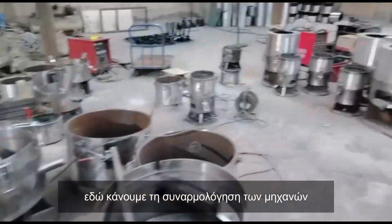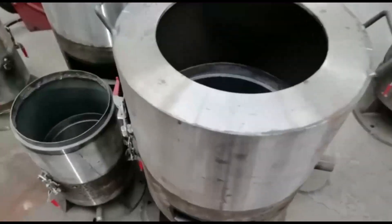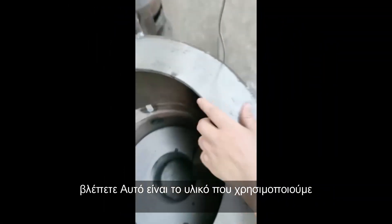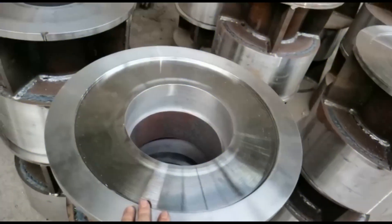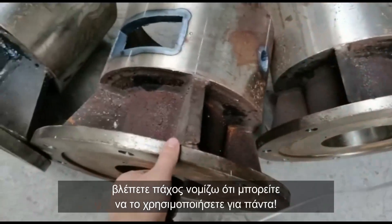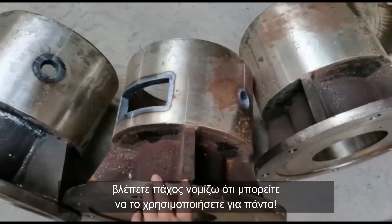Now it's after work so there are no workers. This is the steel machine we're using. It's a thickness — I think your customer could use it forever.